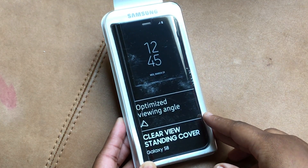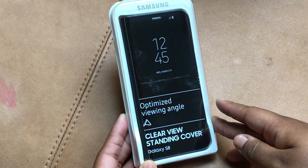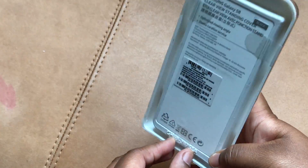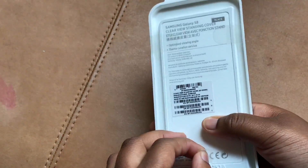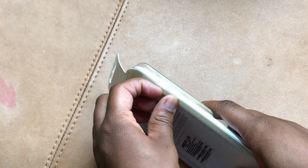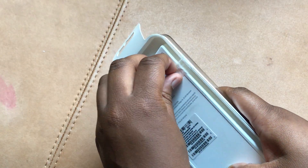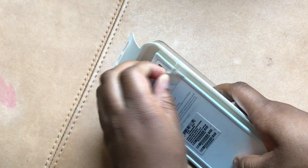What's up YouTube, GableCheckThisGadget, and we're going to do an unboxing of the Samsung Clearview standing case for the S8. I finally got mine in the mail from the multimedia package, which also came with a 64 gigabyte micro SD card and six months of Netflix.